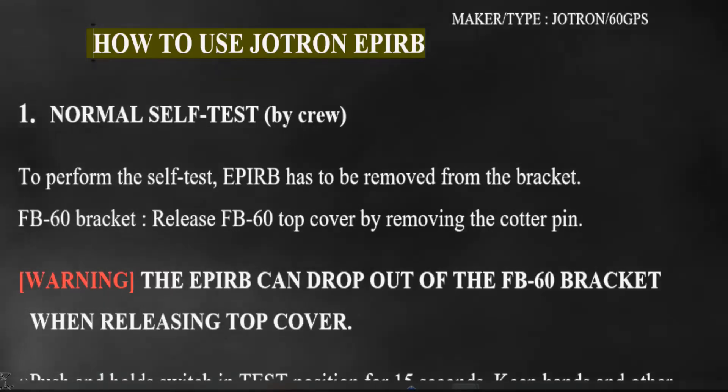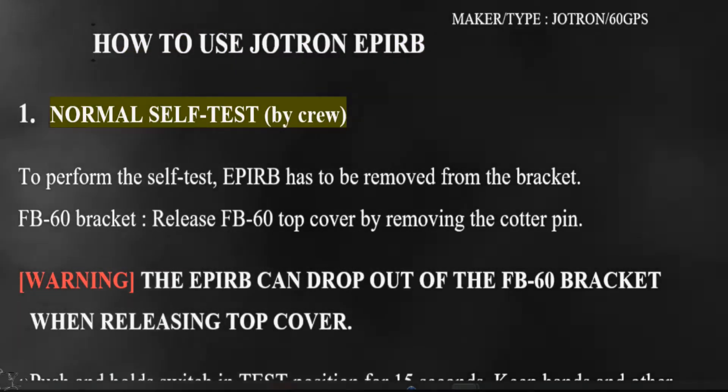How to use JITRON EPERB. Normal self-test, by crew.